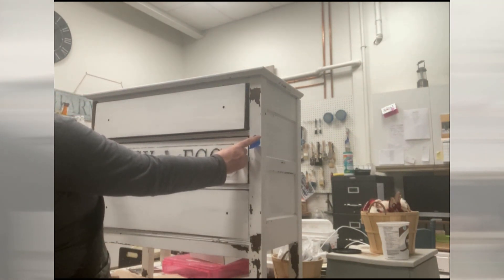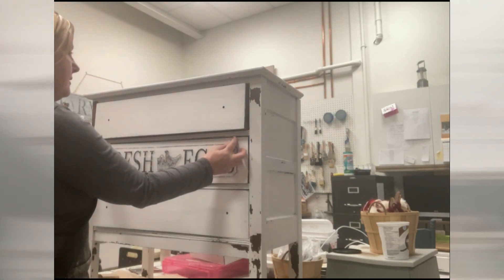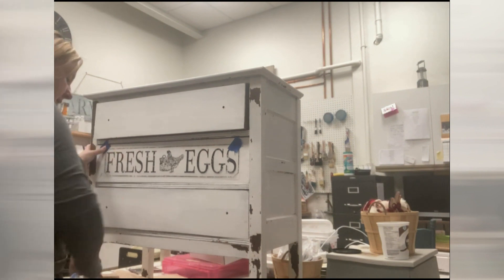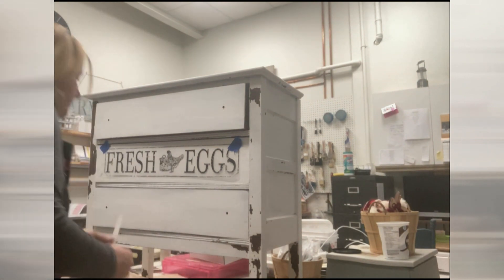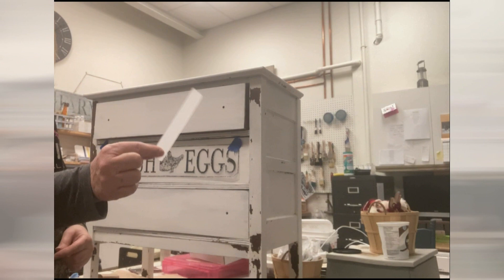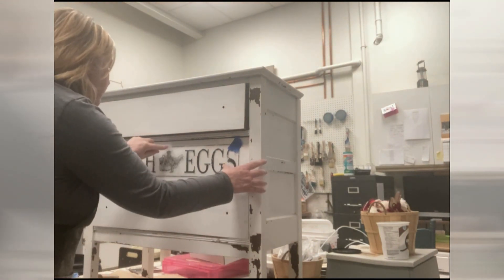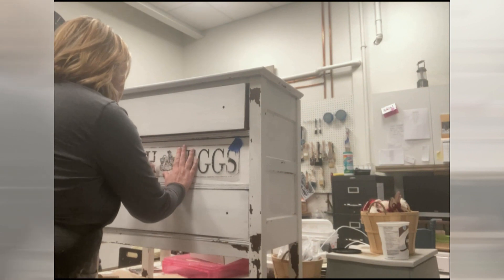So I just kind of eyeball it, put my tape on, and use my handy fancy widget which comes with your IOD transfer. And all you have to do is scrape.